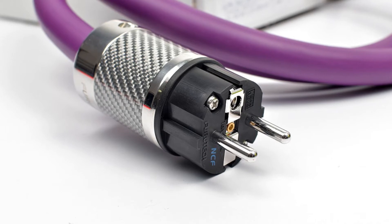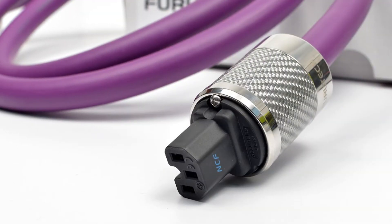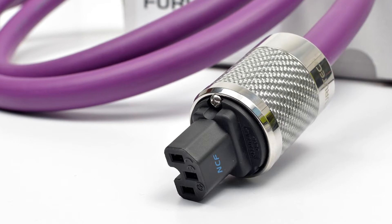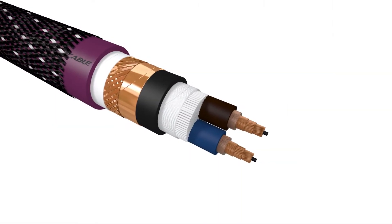The first of the two conductors is Furutech's Pure Transmission Alpha OCC. Originating as an OCC conductor, almost all impurities are removed at micron level through a special casting process. However, Furutech further improves on this with the Alpha treatment process.